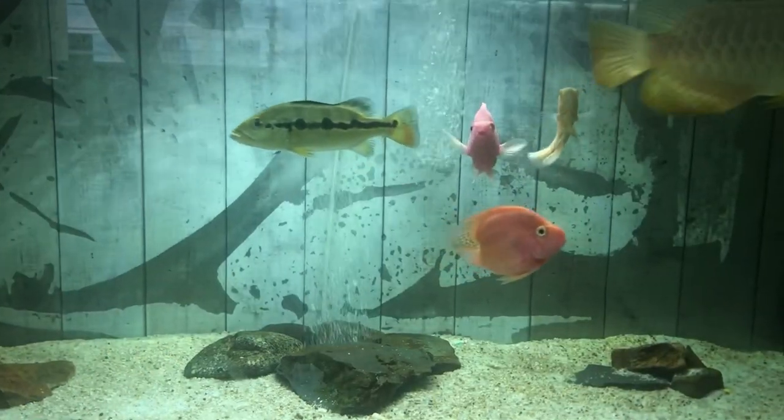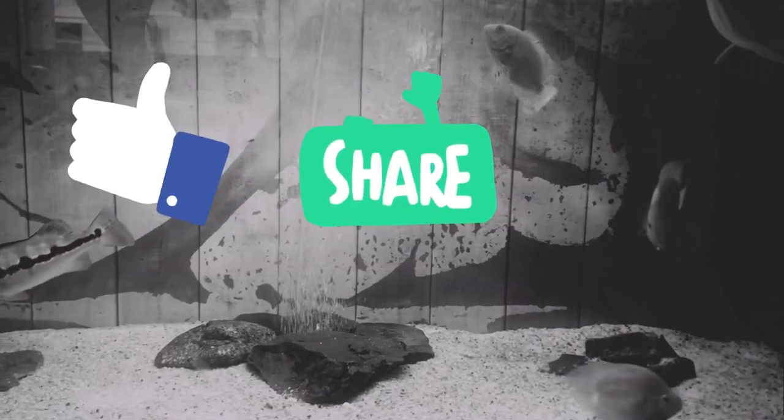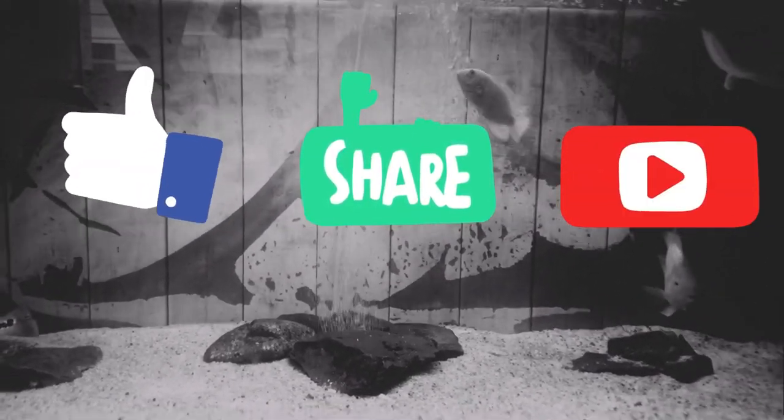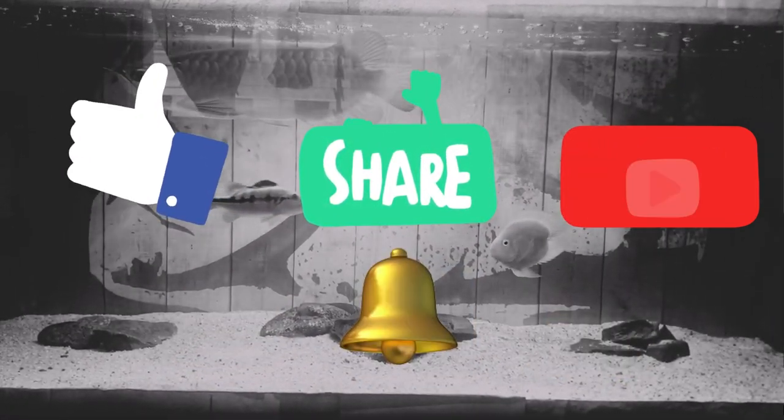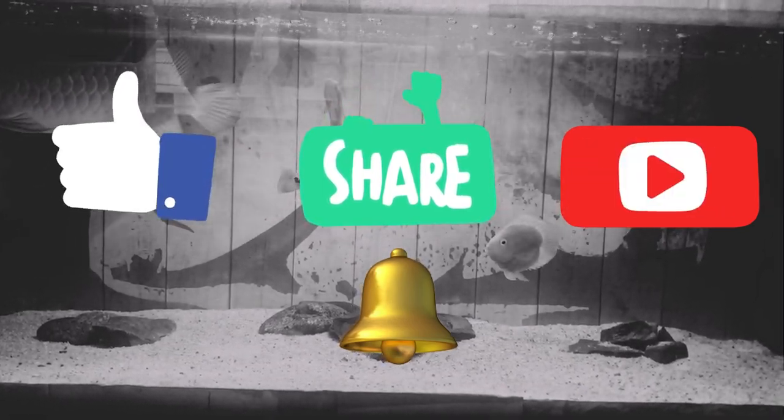But before we start, I beg you guys to like, share, subscribe, and also don't forget to turn on the notification bell button so that you do not miss the next useful video. I appreciate your support for this channel.